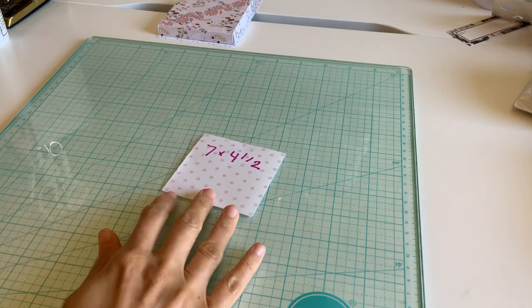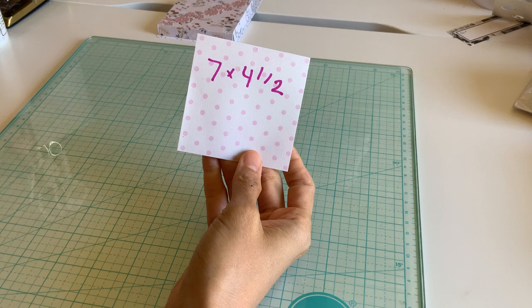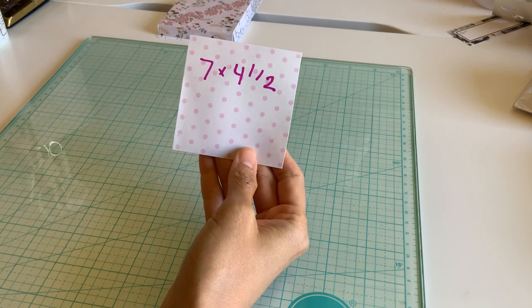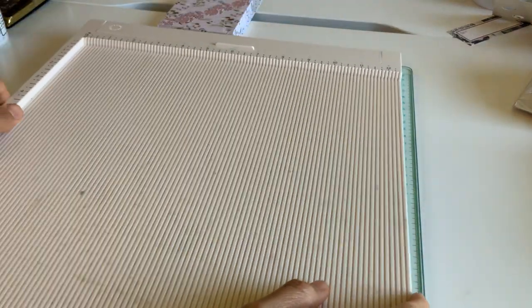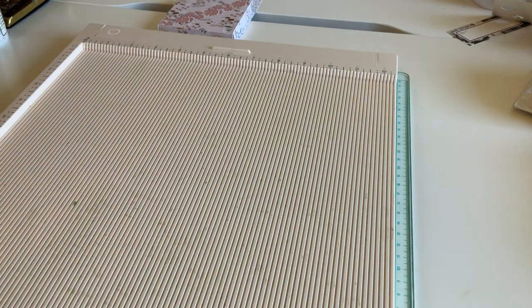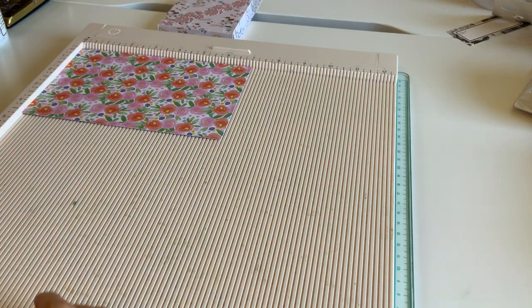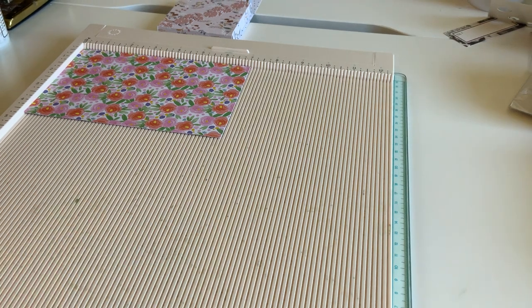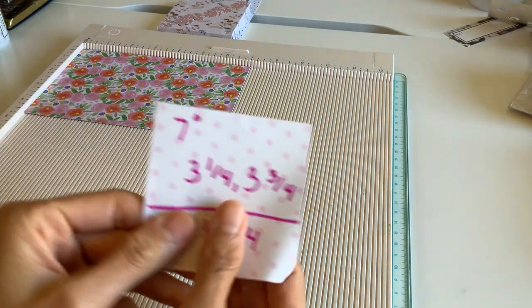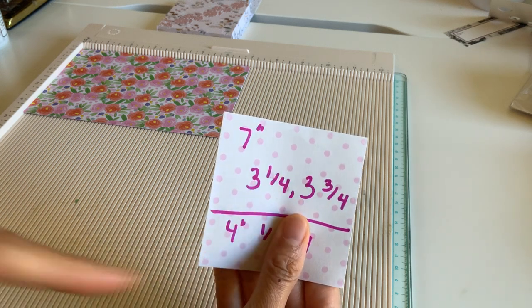Our first sheet of paper is going to be seven by four and a half, and this is going to create our box. Go ahead and grab your scoreboard — this is literally the same measurement as a crayon box. We're gonna put it at the seven inch score, then score it at three and a quarter and three and three quarters.